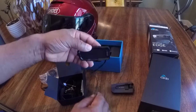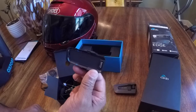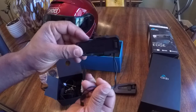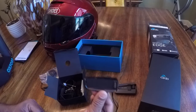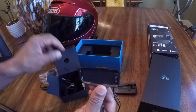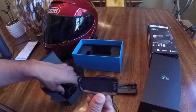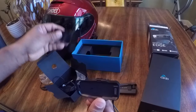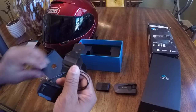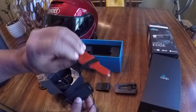Basically, the edge is the upgrade to the black. The only thing I can tell different on the outside at this point is the part that goes on the helmet, and there are a couple of ways you can put this thing on. You can put it on with the clamp or you can put it on with the double-sided tape.